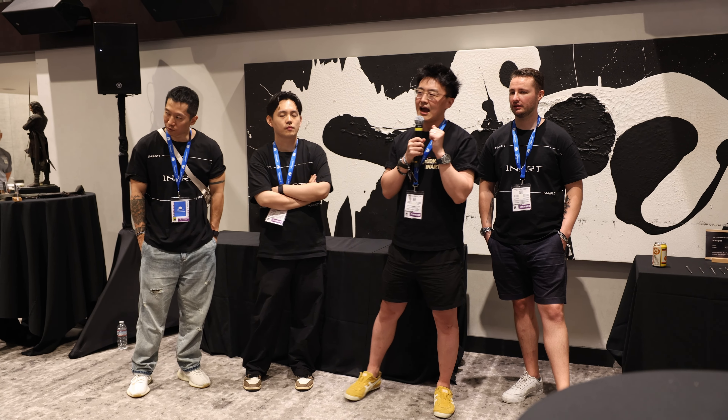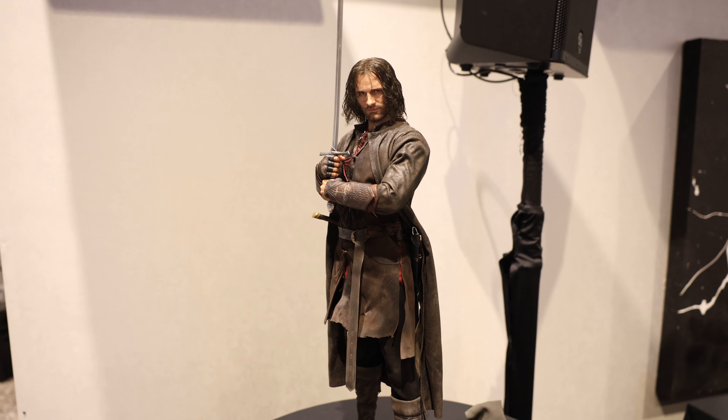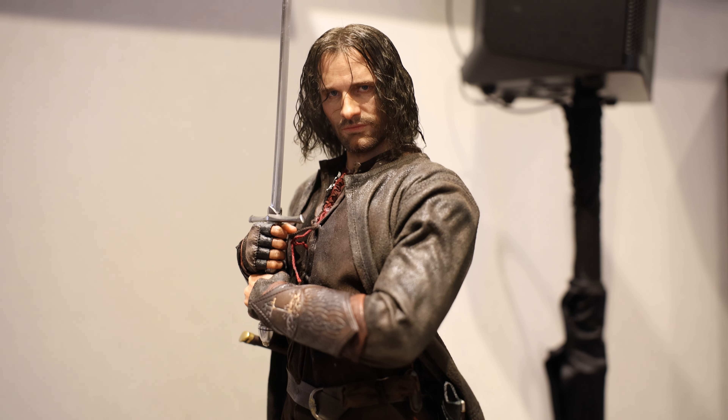What's up guys, it's Will here back again. Today we've got coverage from the InArt event from San Diego. This was a separate event from San Diego Comic-Con, so they were able to show a lot more. If you like this content, make sure to like the video, subscribe to the channel, and click the notification bell so you don't miss any news as it goes live for 1:6 scale collecting.